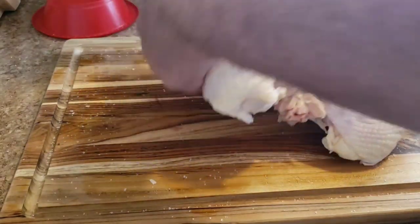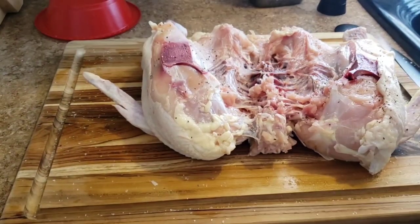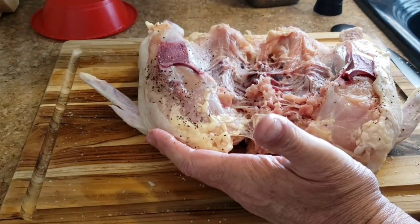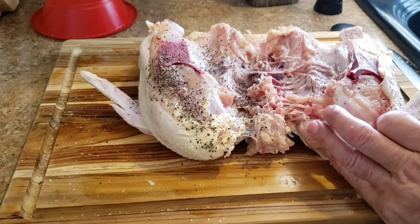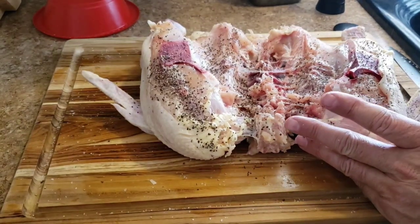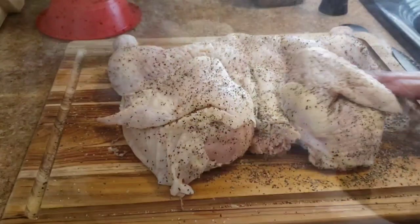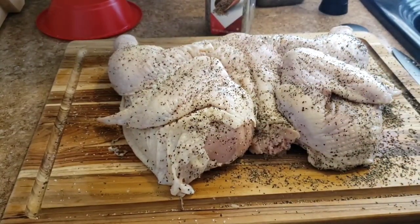There I go again doing the top side first — never make the holes big enough. I like lots of pepper. We're doing it right. I'm gonna put this on a cookie sheet and put it in the refrigerator.